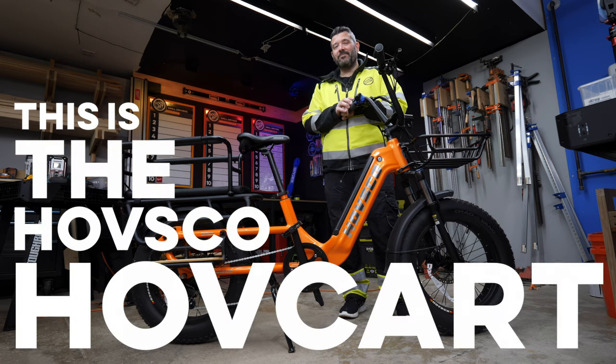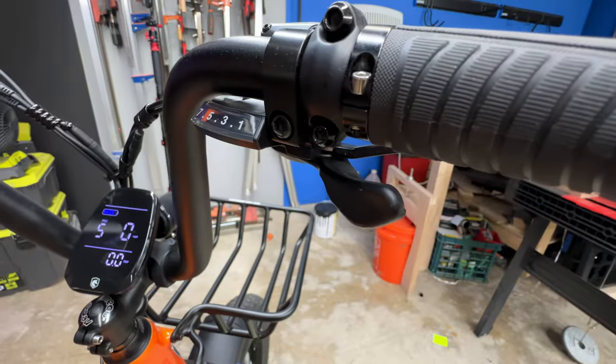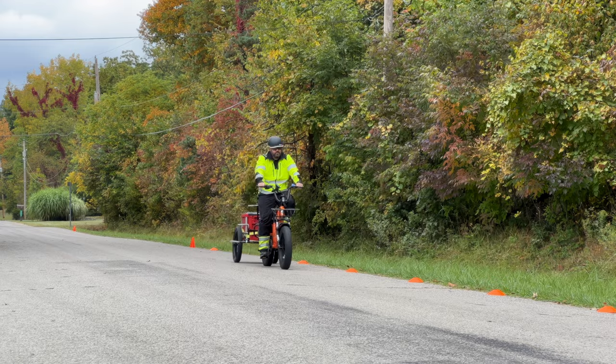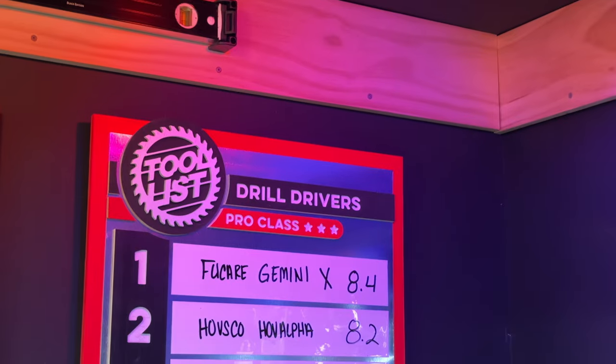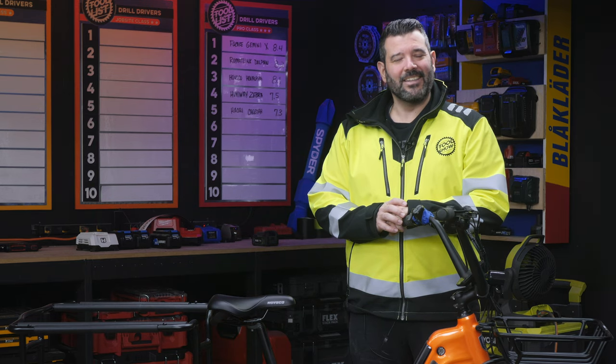This is the HOVSCO HOVKART, an e-bike that claims to go 28 miles an hour and up to 60 miles on a charge. We brought it into the Tool Show Labs, where we're going to carefully measure its speed, acceleration, braking, range, and more. Then we'll put the results into our score sheet, calculate the values, and find out where it lands on our Tool List. Let's go!